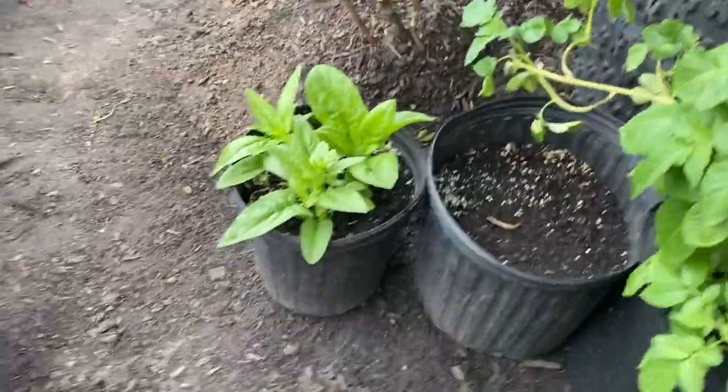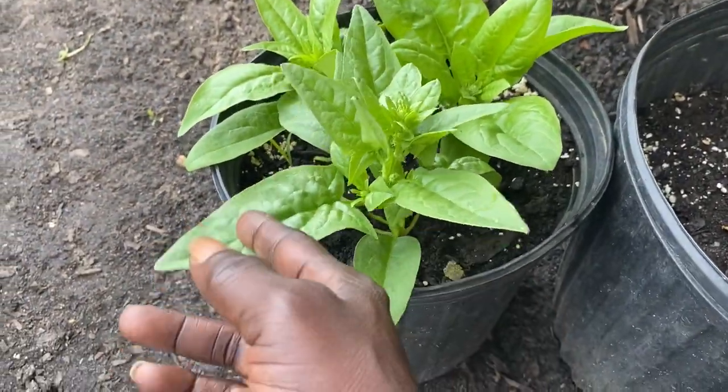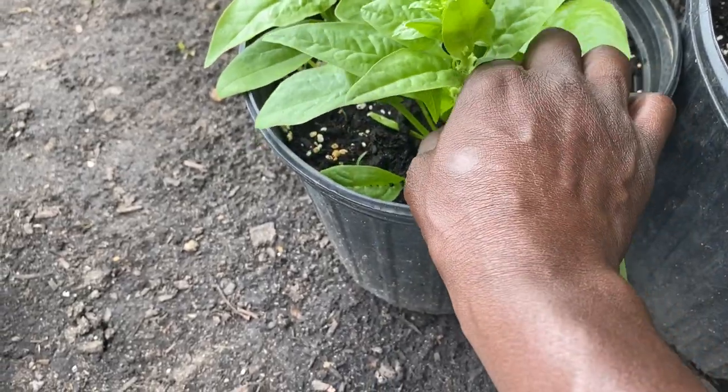It's kind of windy, kind of chilly out today. So with the spinach, all you do is pull off these big leaves, just pinch them back under here like so.